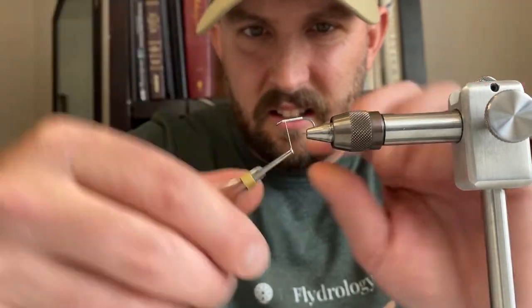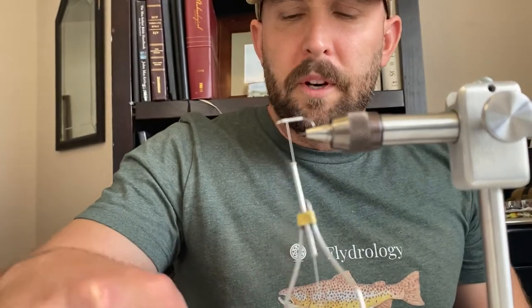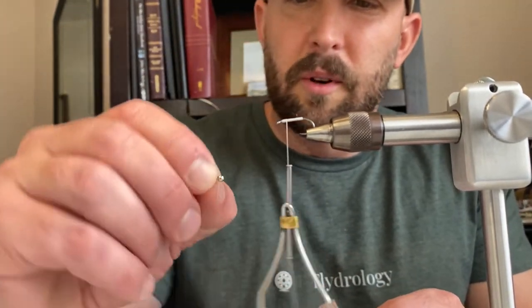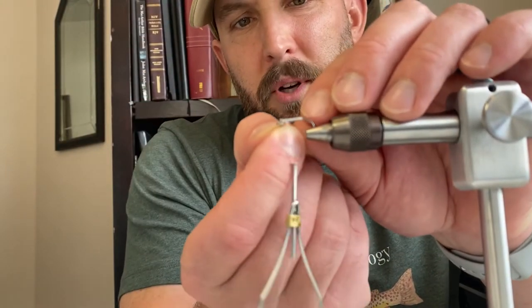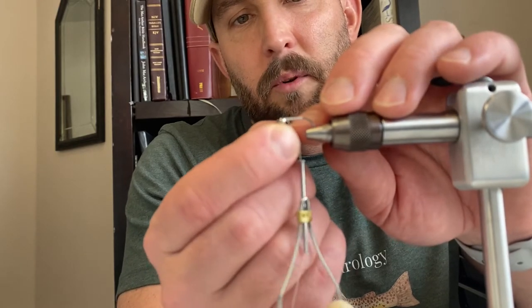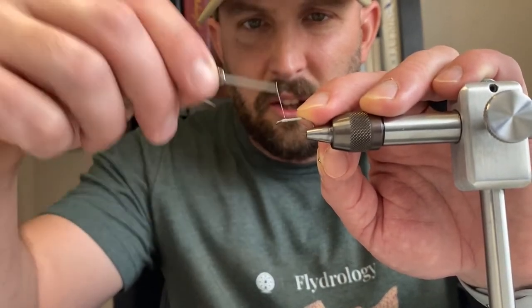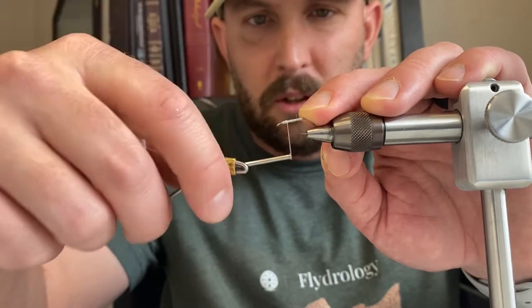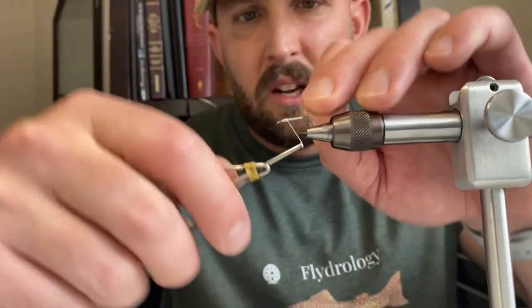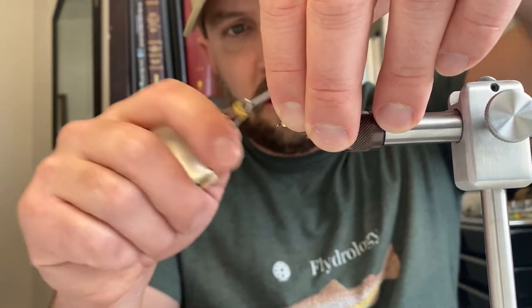What we're going to use for weight is some bead chain — this is medium-sized silver bead chain. For white bass I like these silver bead chain eyes. You want to put the bead chain about one bead length behind the hook eye, like we do with the Clouser Minnow. I'm going to create just a little bump right in front of where I want it, so I can slide my eye right up to it and it holds it in place.